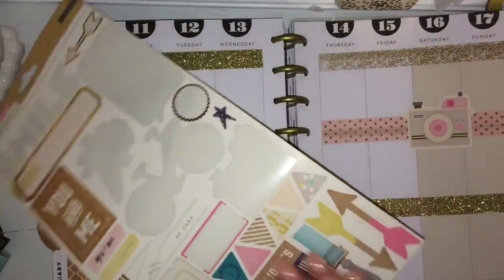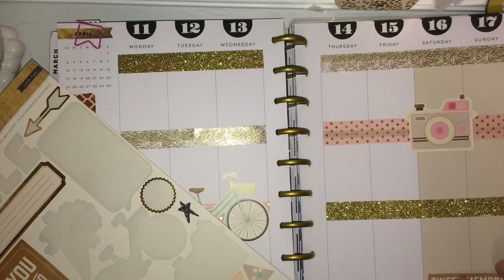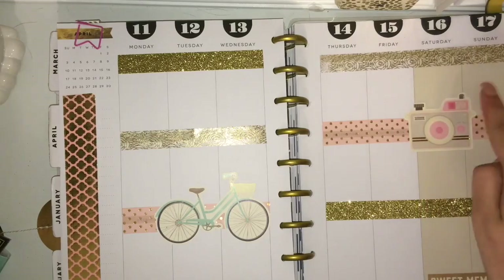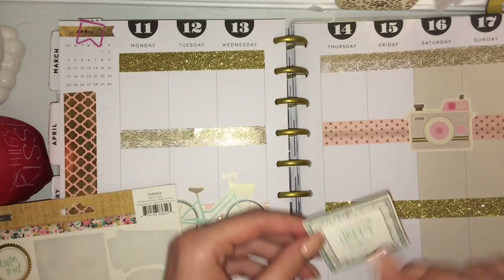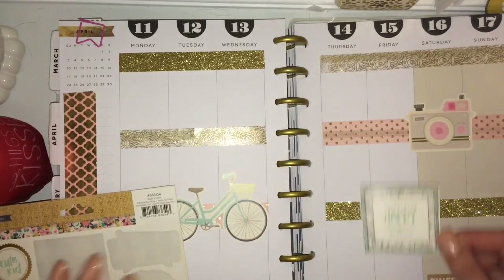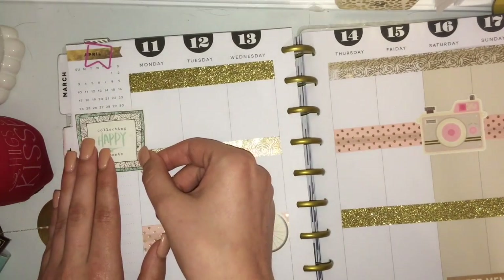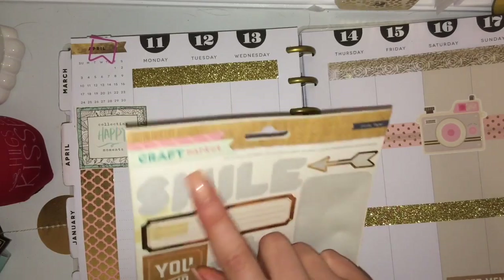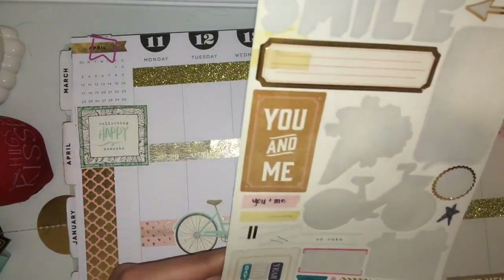And then I'm going to put 'sweet memories,' because obviously prom — we need some memories. Actually the whole weekend. If you didn't see my vlog, I actually have a vlog of prom weekend, of the day of prom and then the next day, so you should go check it out — it was the 16th and 17th. Then I think I'm going to use this one that says 'collecting happy moments.' This sticker set is from Crate Paper or Craft Market — I'm not sure which is the brand — but I have a few of these packs and they're really nice quality, super cute, and I love the gold foil.